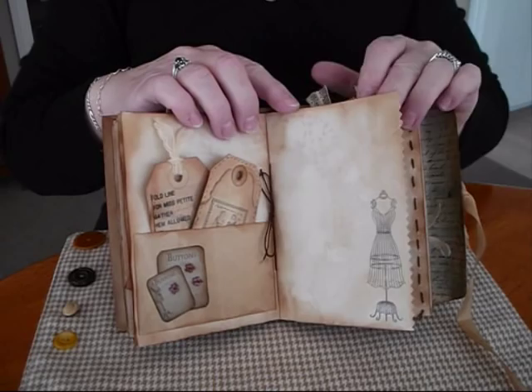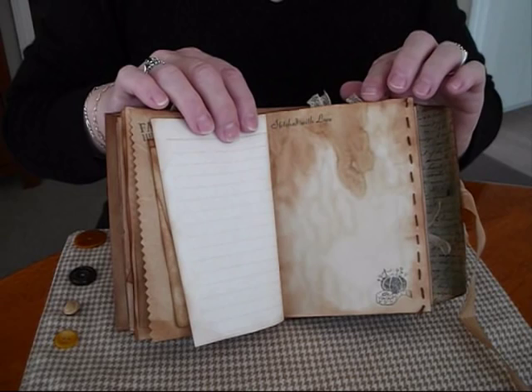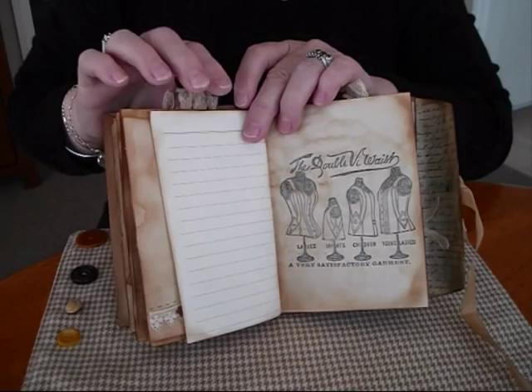There's pinking shears on the side for a zig zag stitch effect. More little pages all copy dyed up. I'll just put some hand stitching here — not very straight, but it's there. Lined pages. That's the piece of old lace I had, with some buttons on.